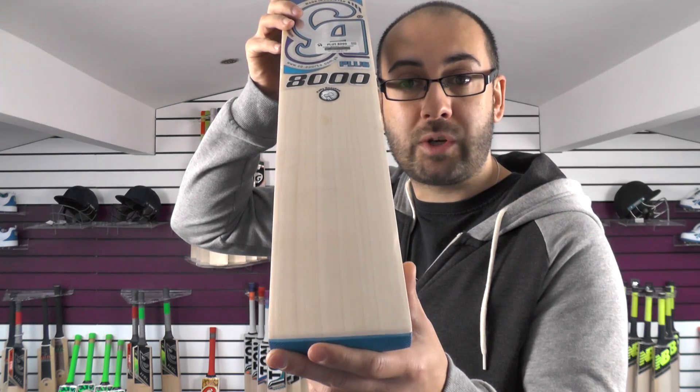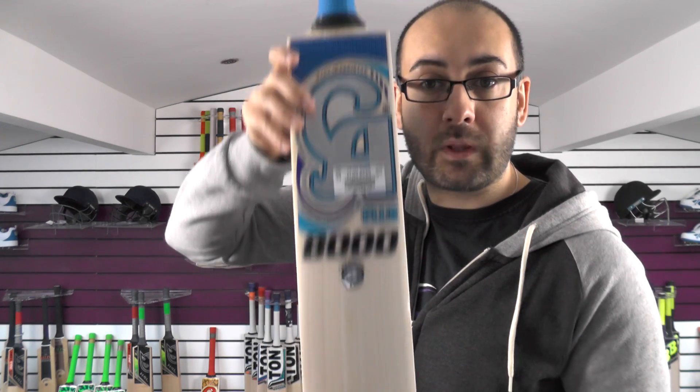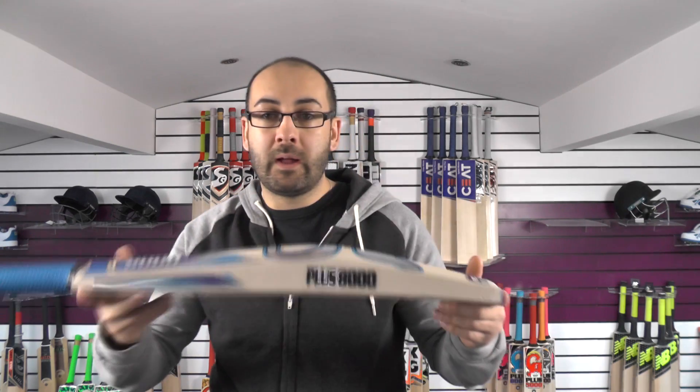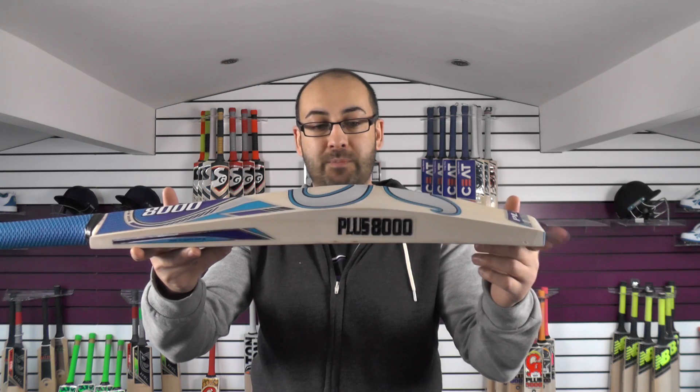We have decided to put all that shipment on clearance. So if you want to pick up one of the CA bats with the old stickers on, you can check out our clearance section and you'll be able to see that there.